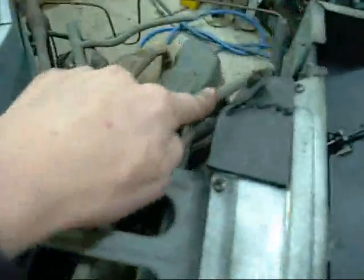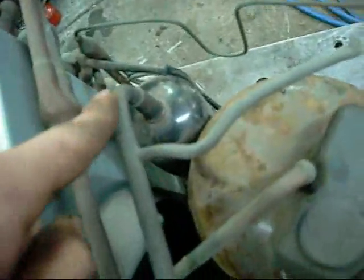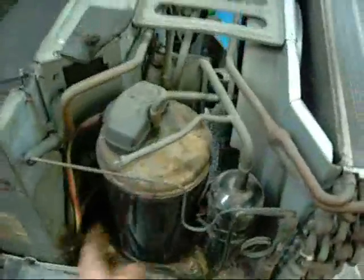It returns to the compressor via the suction line, through the valve, and back down into the suction accumulator. The accumulator is just in case you get a bit of liquid back — like if you leave it on all night and forget about it and she starts freezing up. This will trap most of the liquid and stop it from slugging the compressor.